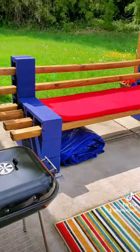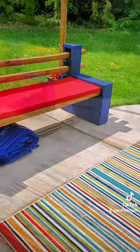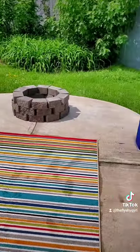We connected the blocks together using the wood glue, then spray painted the blocks. Then we bought foam pads and just covered them with fabric.